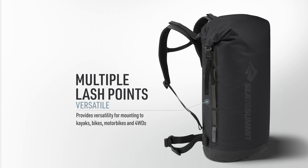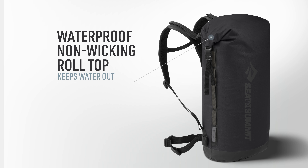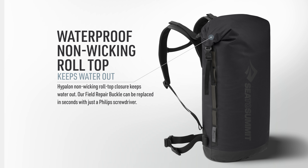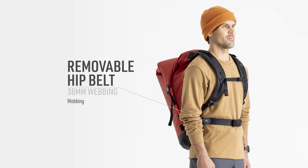Provides versatility for mounting to kayaks, bikes, motorbikes, and four-wheel drives. Hyperlon non-wicking roll-top closure keeps water out. A field repair buckle can be replaced in seconds with just a Phillips screwdriver. Increases waterproof resistance and resists environmental wear and tear. Webbing hip belt holds pack firmly in place.